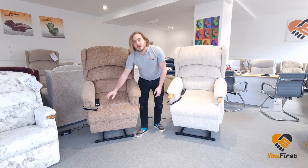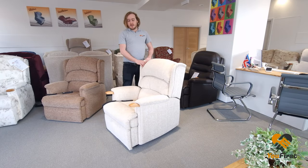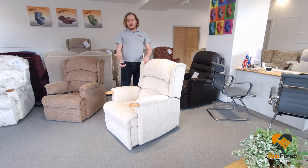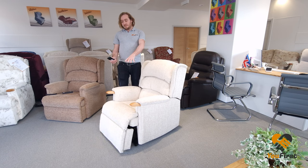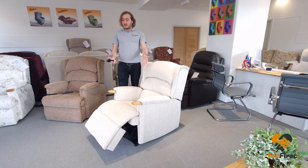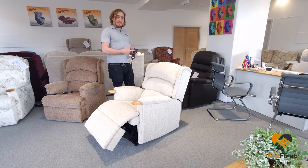So let's show you how they each work. With the dual motor chair, having two separate motors means that I can raise the feet up to any position that I want — for example there — and then I have independent control over the back of the chair.